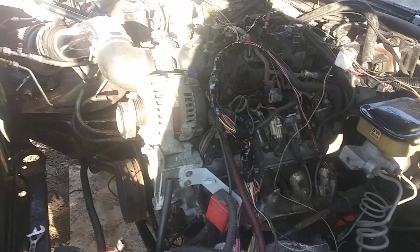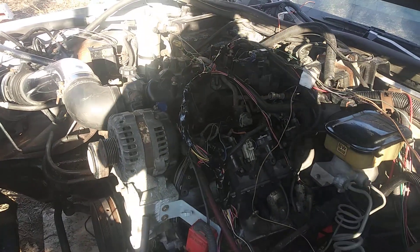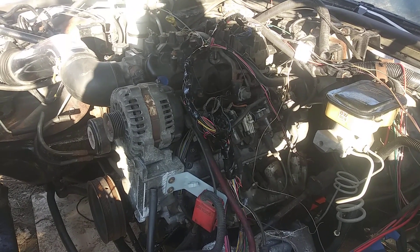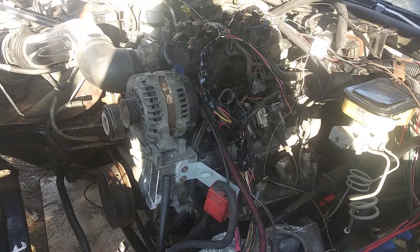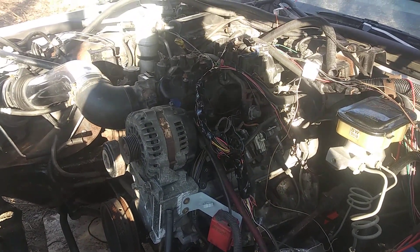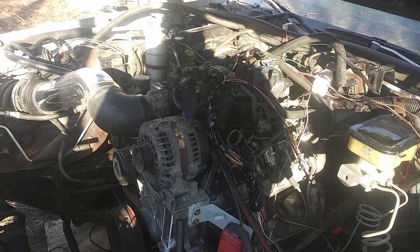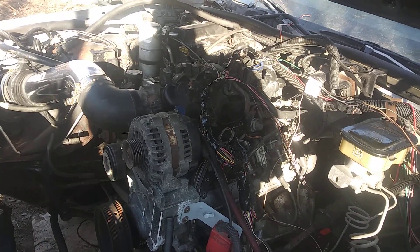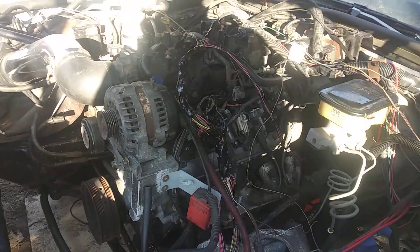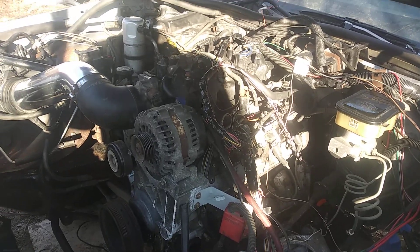If you're doing a swap and looking at videos, a lot of people can confuse you, so pick the videos you're going to use for your swap and go from there. Following behind too many people can get confusing. For this build I followed a G-body build and a Firebird build, and I was just able to understand those and go get my motor and put it in. Just remember you can't follow every build or it'll get confusing.